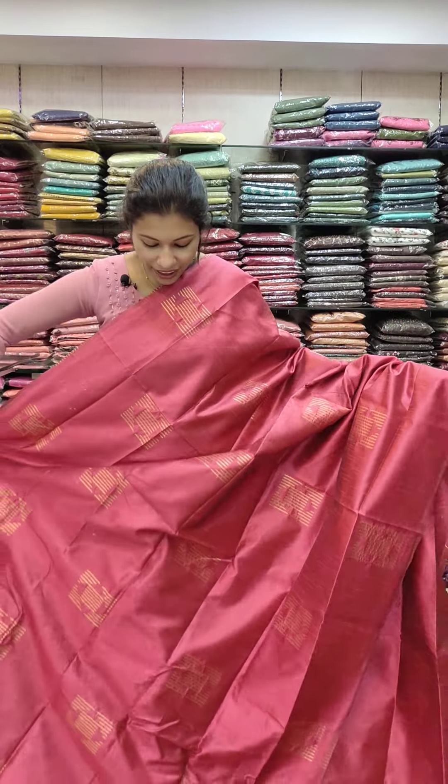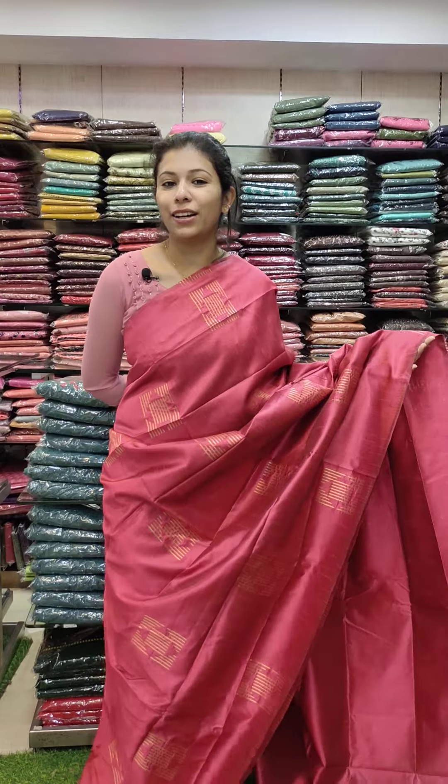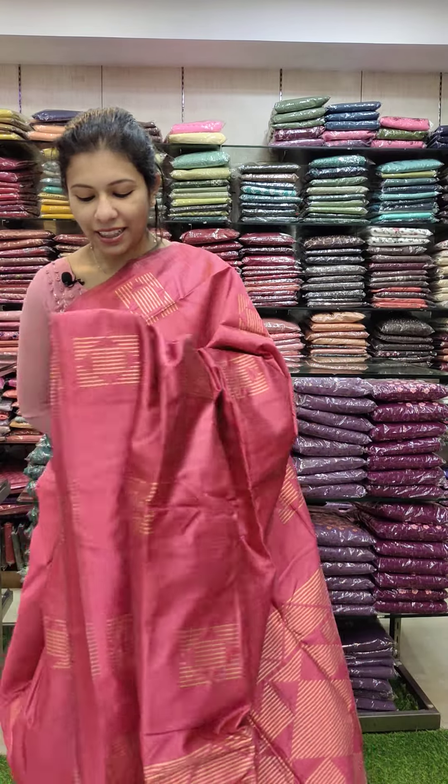The next one is a pink shade. It has a colorful shade with copper threads.